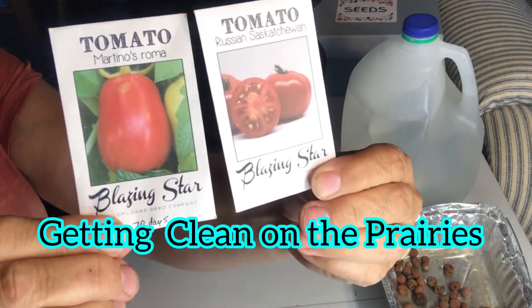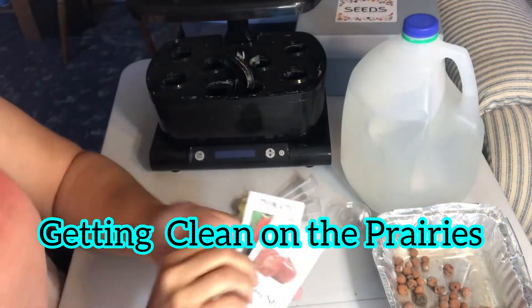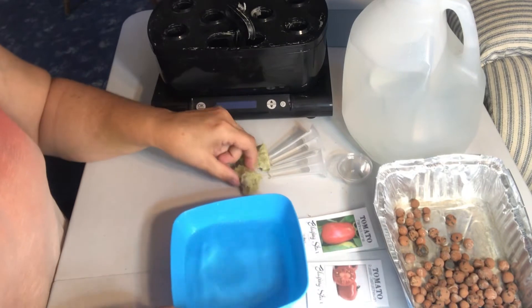Hello and welcome to Getting Clean on the Prairies. Today I am going to show you how I'm starting some seeds in my AeroGarden hydroponics system.